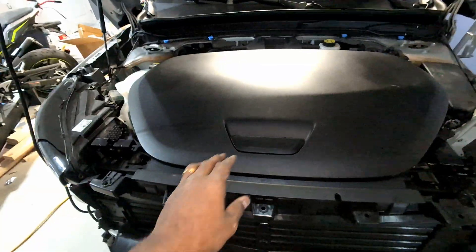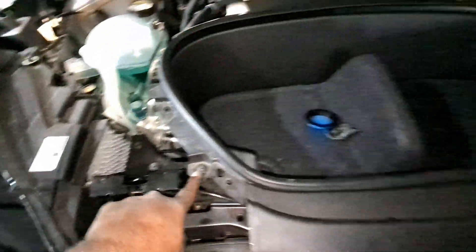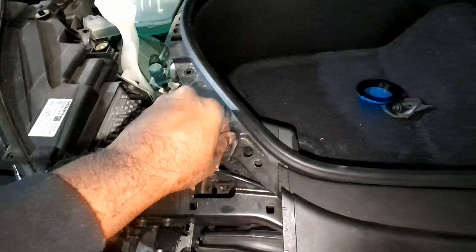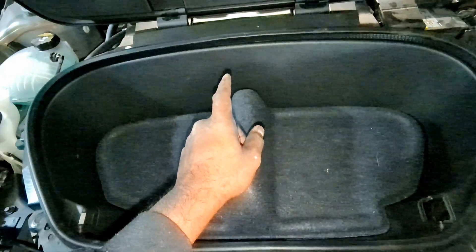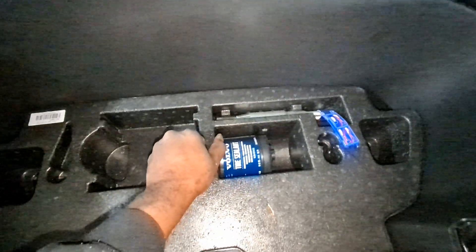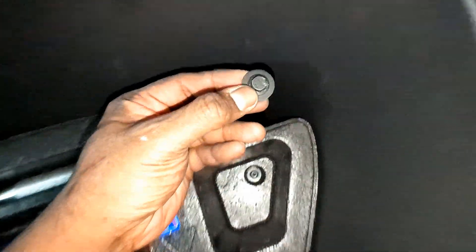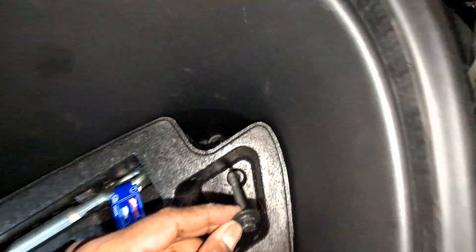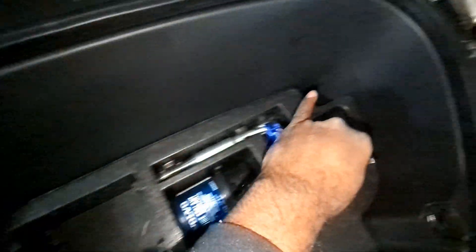Now we have full access to the frunk. The front is held by six screws — they're all eight or ten millimeter bolts. You can see one here and one on the other side. I've loosened them all. There are two more bolts inside — they're long 10mm bolts; you just use an extension to get in there and take them off. Two bolts on both sides, one here and one here.